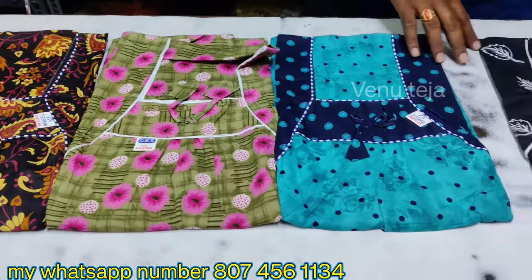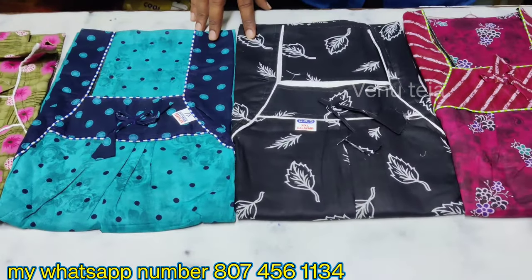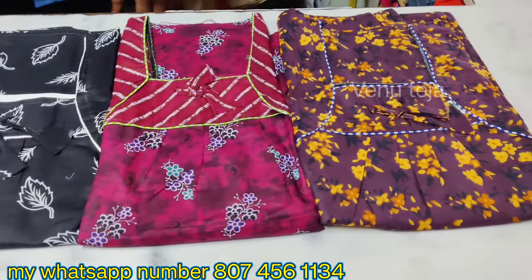This cost is a very good price. This is ₹250. Here's the ₹280.